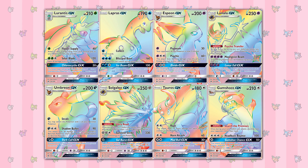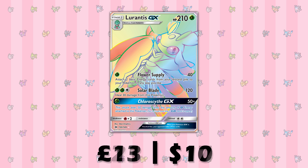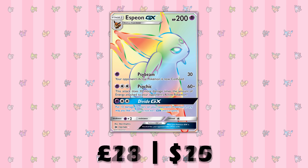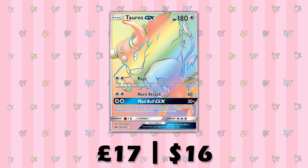Now we're onto Rainbow Rares, which are new to Sun and Moon sets. They are Secret Rares in the sense that they're outside the set number, but they're pretty much just rainbow versions of the full art cards within the set. But they go for so much more, so prepare to have your wallet hurt a lot. The most expensive is Solgaleo, coming in at around £25.00 or $27.00, and the least expensive is Gumshoos yet again, at £13.00 or $10.00. Lurantis goes for a respectable £21.00 or $17.00; Lapras is £18.00 or $15.00; Espeon goes for £21.00 or $20.00, as does Lunala; Umbreon is £23.00 or $24.00; and Tauros can go for £17.00 or $16.00.